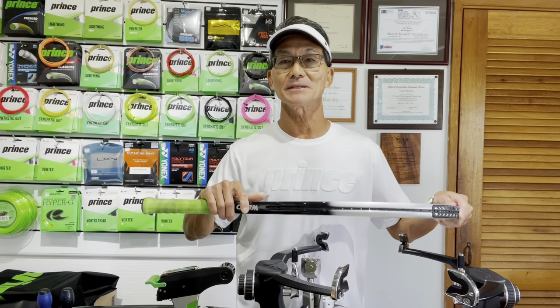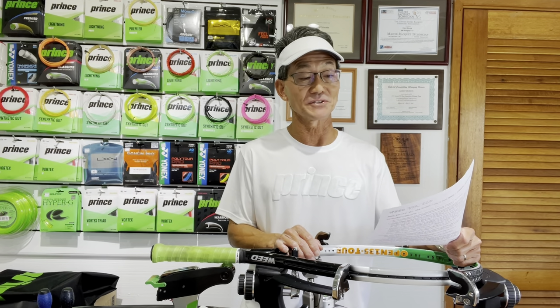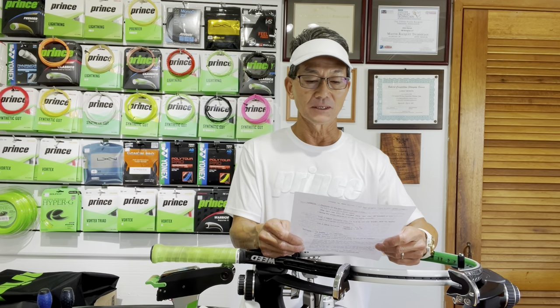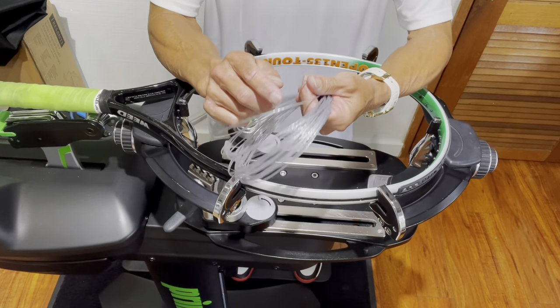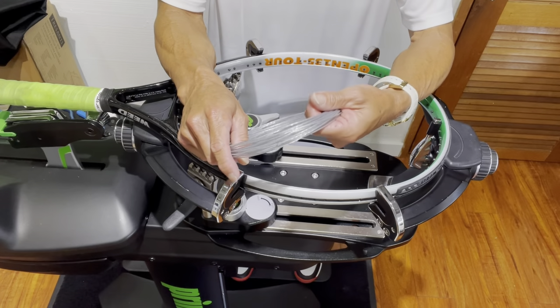It has 18 mains and 21 crosses. I'm going to be stringing it with a more conventional style using one piece — it calls for 42 feet, though it says you can get by with 40 feet. They do have another method of stringing called the LP, which is Live For Referee, but I'm not doing that one today. I have a set of Prince Lightning Pro 17 gauge, and I measured it — it's almost 41 feet.